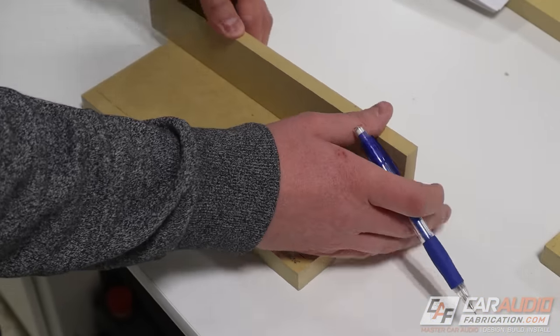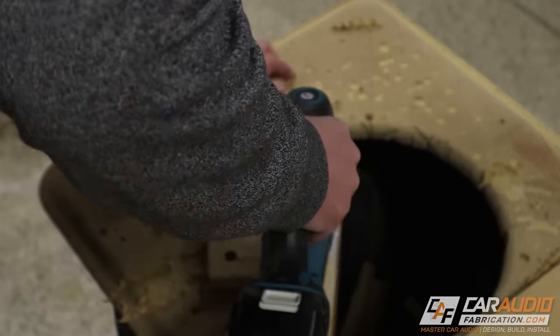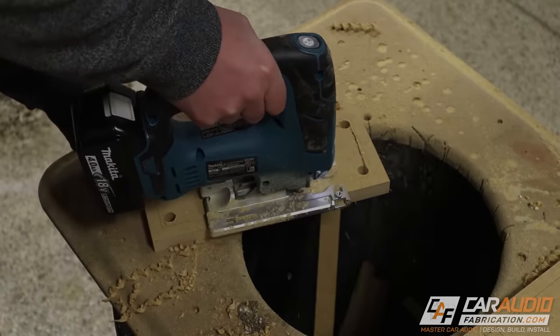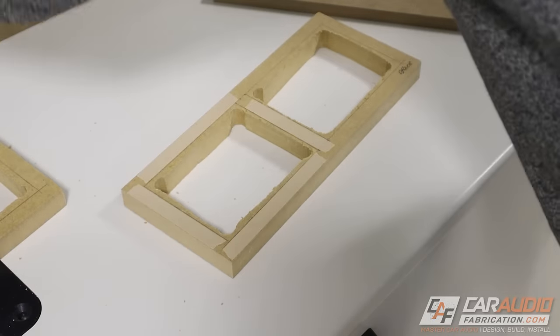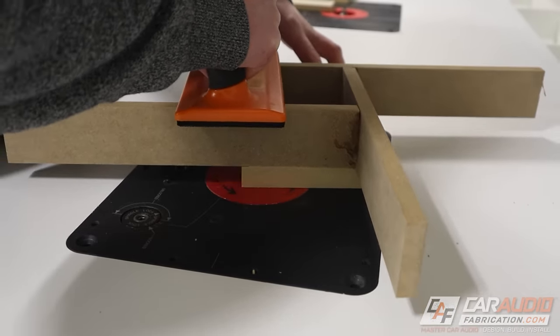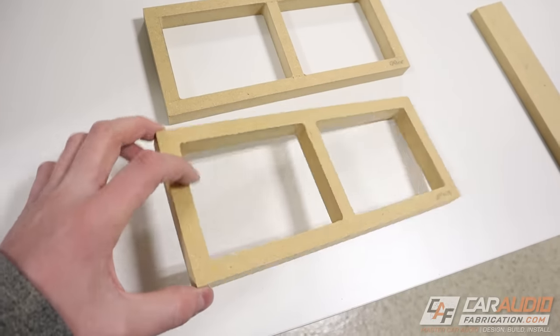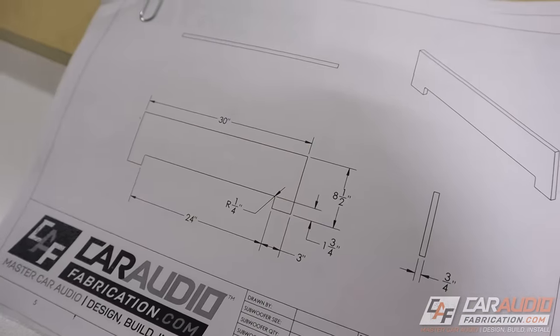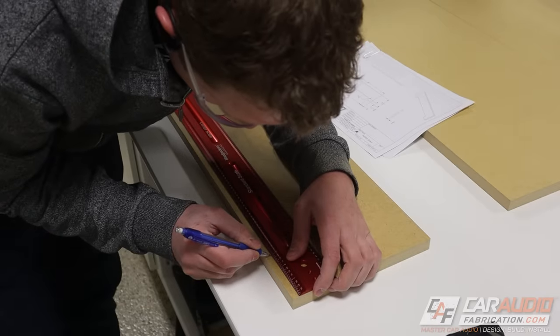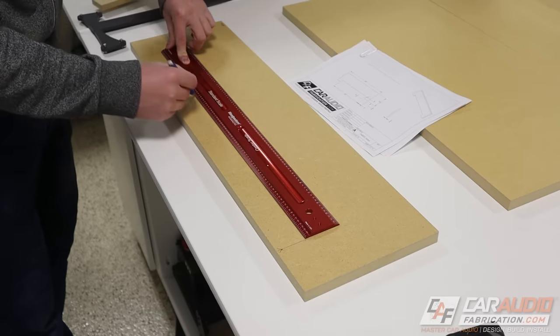Now it's time to make the brace piece for the inside of the enclosure. I'll be using some scrap wood from a previous project to use as my template. Next up, on the front and back of the enclosure, I need to make these little stilt legs and have this cutout so that the air from the subwoofer can fully move in and out from underneath the enclosure.